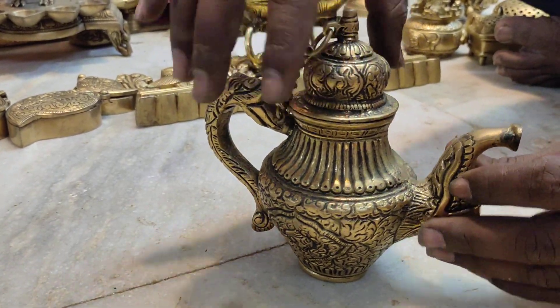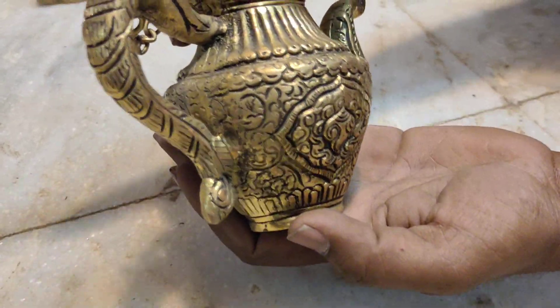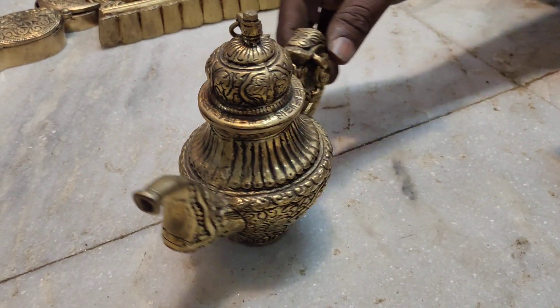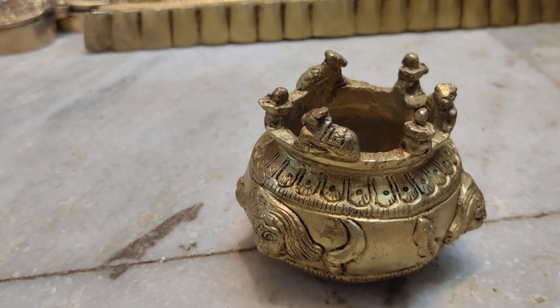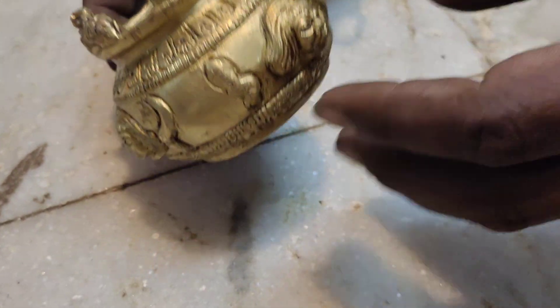You have a chain bottom. You have a full weight. You can see it here. Chain bottom. You have two arrows. You have a full weight. This is a cow. Please tell me.